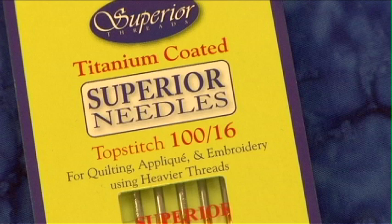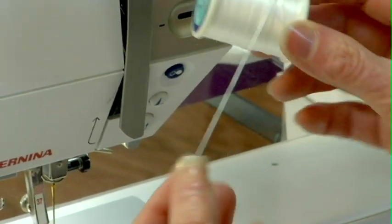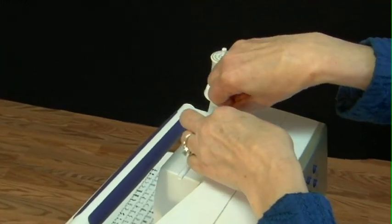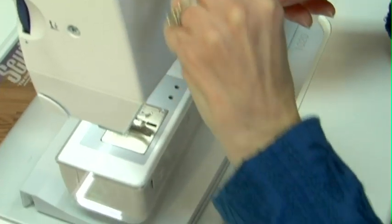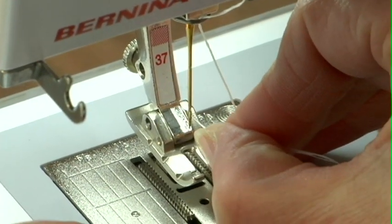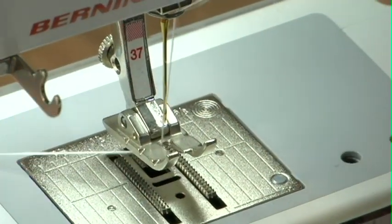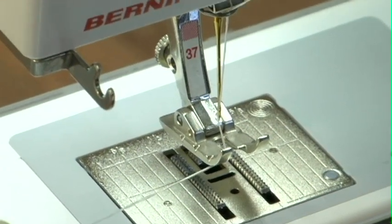We put a number 116 needle in the machine, and that's the secret to using this thread. It's a pretty heavy thread, so you want a big enough needle that your thread's not going to shred as you go. I'm going to put the thread on the bobbin pin and then thread it just like I ordinarily thread my machine — going through each of the guides as usual, down through the bottom guide. If your machine has an automatic needle threader you can use that, but it's easy to thread the needle the ordinary way because the big eye makes it really easy.